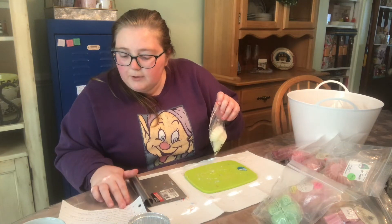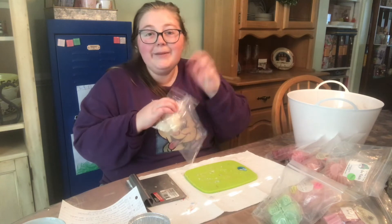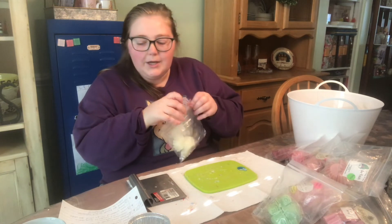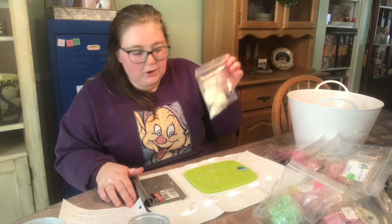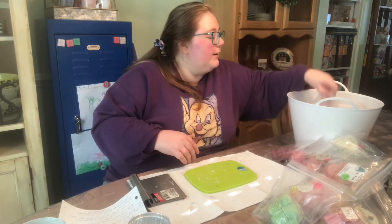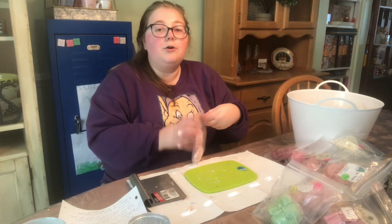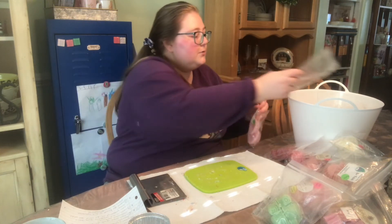Let me know in the comments if you've ever had something weird like that happen to you. The next question: would you rather go to a Halloween party or go trick-or-treating? I have only ever been to one Halloween party in my life — this one is L3 Waxy Wonders Strawberry Jelly Donuts — and it was pretty fun.